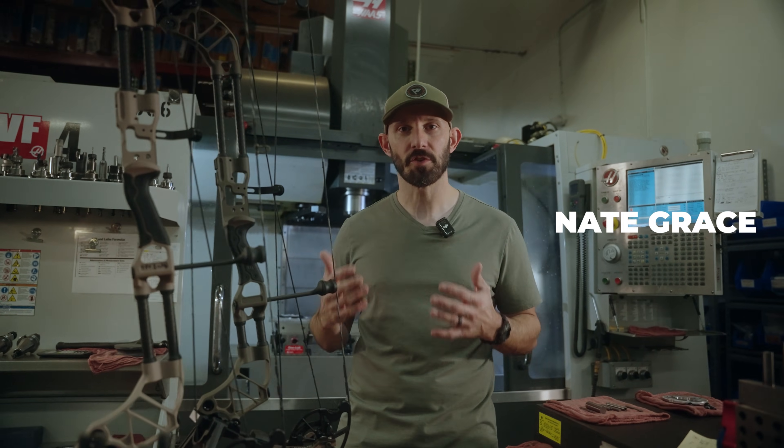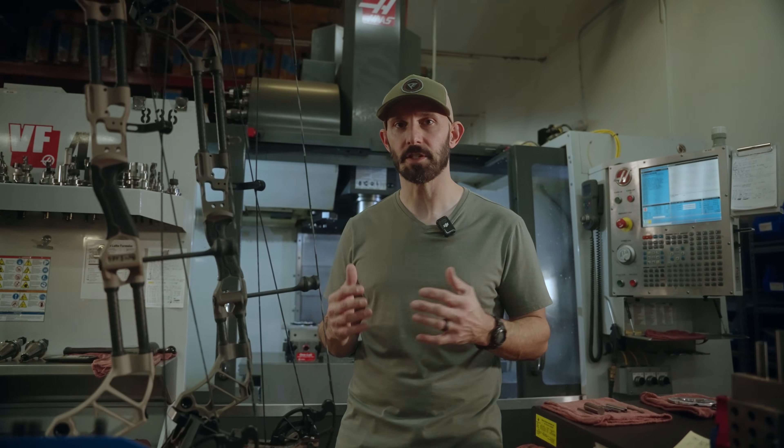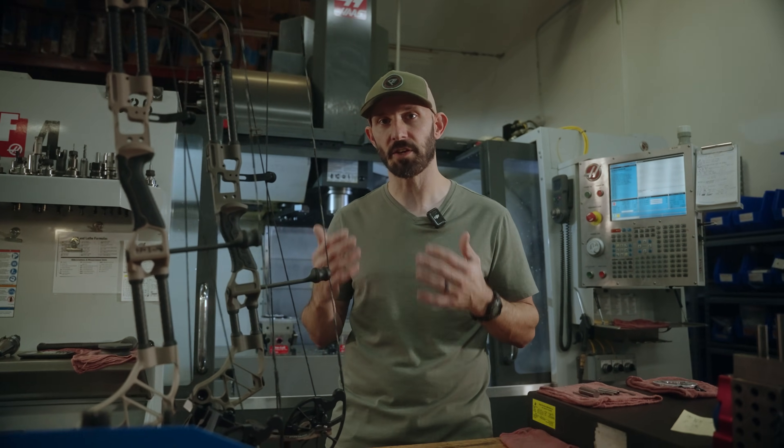Nate Grace here, and on today's Prime Labs I want to explain to you why we get so many guys saying they've never shot better than when they shoot Prime, especially at distance. There are a few reasons for it, but one of the main reasons is because our bows are built with center grip technology.